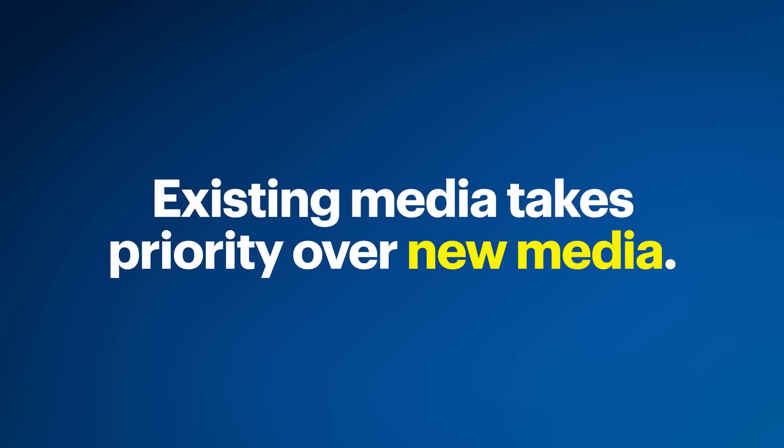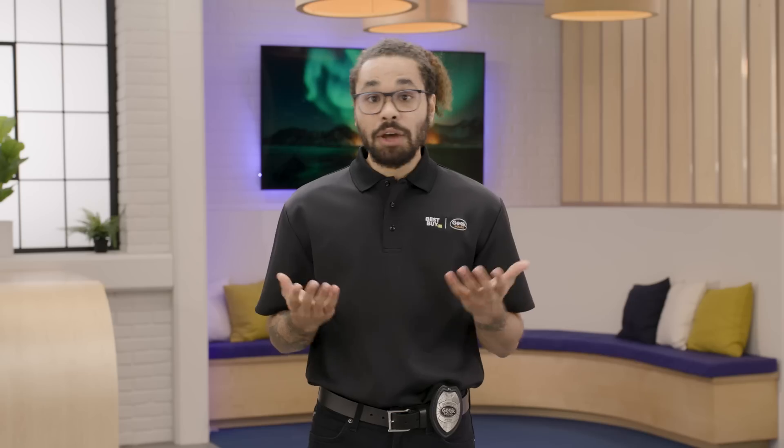One thing to know is that the Connect 5T has audio priorities. For example, existing media takes priority over new media. In other words, if you're already listening to a media source and another starts, it won't automatically switch because you're already listening. However, if you pause the current media and start the new one from the device, it'll switch seamlessly.